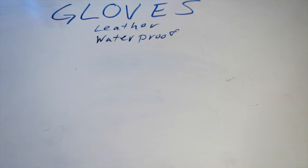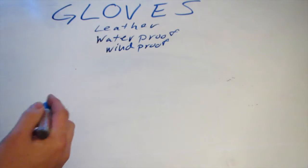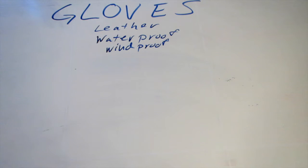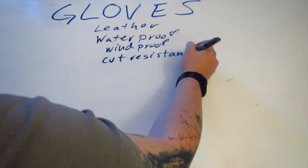Finding leather gloves that are waterproofed — they're out there, they exist, they're not as common. And with waterproofing usually comes windproofing for colder weather, depending on what materials are used. And then, thinking about the tools you're using a lot when you're out in the woods — whether it's a survival situation, hiking, camping, bushcraft — you're going to be using a really nice knife that you've probably spent a lot of time sharpening to a razor fine edge. So I really wanted something that had good cut resistance.